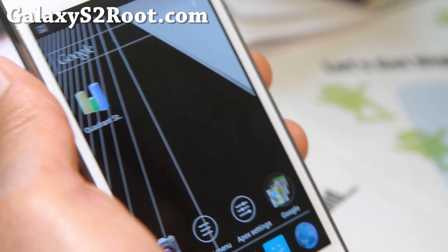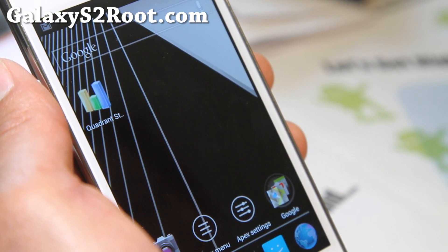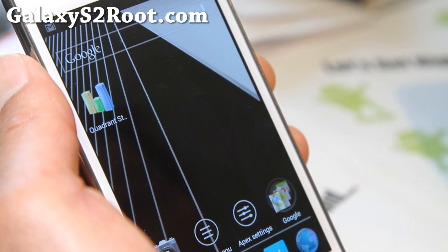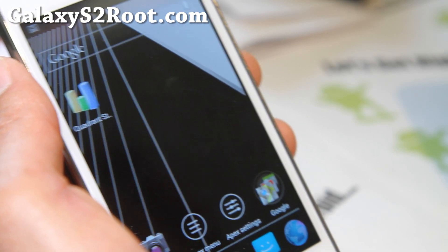That's it — that's how you install a kernel. Basically, a kernel is a separate entity from the ROM, so you can install it on any ROM. Sometimes some ROMs will have a problem — no problem, just try another kernel. So that's how you install a kernel.